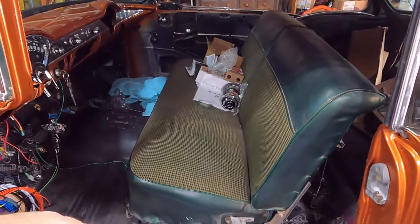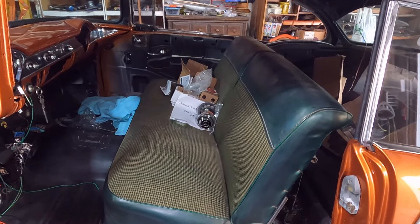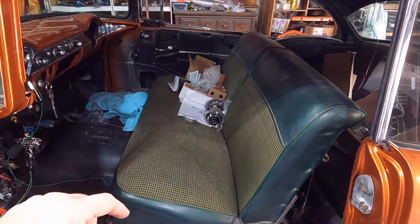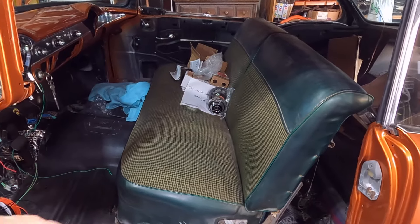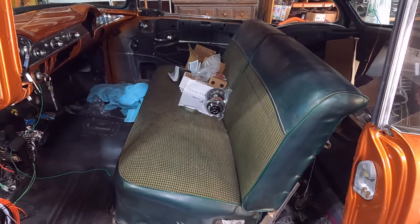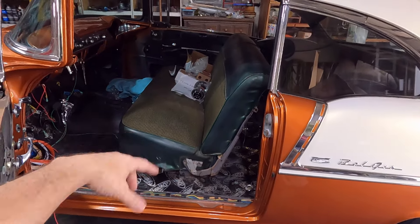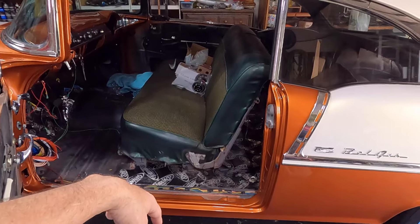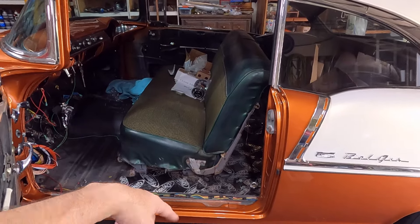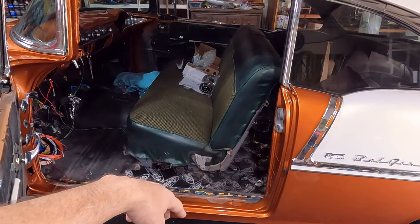A couple of guys over the past several months have been asking about what Steve is going to do on his upholstery — what color and all that. I talked to him a little while ago. I'm not doing the upholstery on the car, but he has an idea: he's thinking about black with gold stitching, which I think would look pretty cool. He doesn't want white because white gets dirty so easily. He's a cattle guy, so white probably isn't practical.